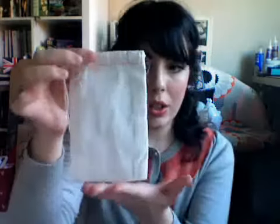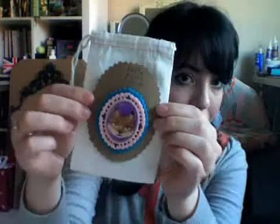I got these little muslin bags. They're kind of like linen, but the material is called muslin, if you've never heard of it. They're really cute. I'm probably going to do some kind of stamp thing on it when I send it. These fit perfectly in here, so they'll go in here.